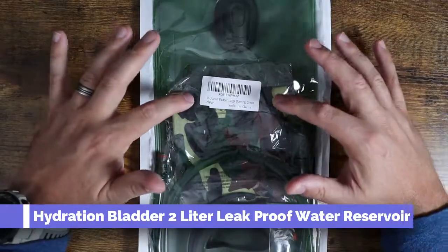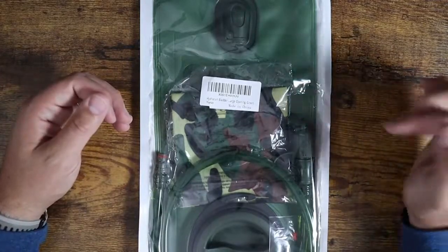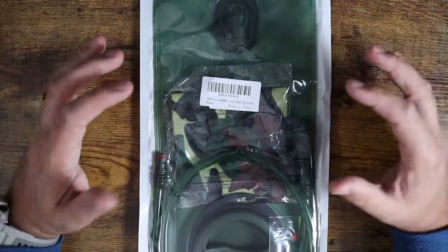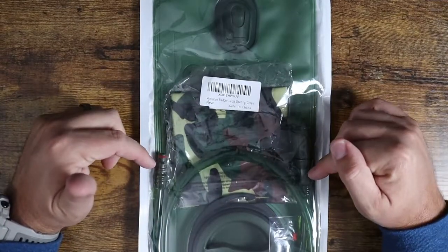What is going on guys? Today I wanted to show you this hydration bladder. This is one of the top sellers on Amazon. I recently got a new hunting backpack that has a bladder spot and I wanted to get a bladder to put in there, so I ended up picking this one up.